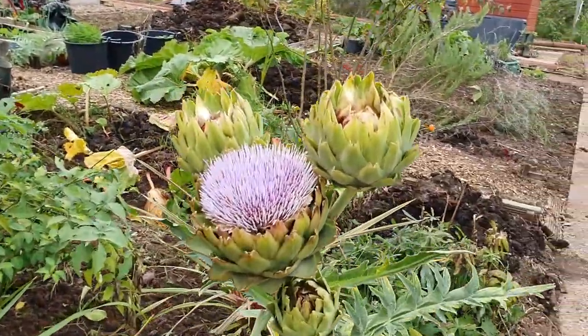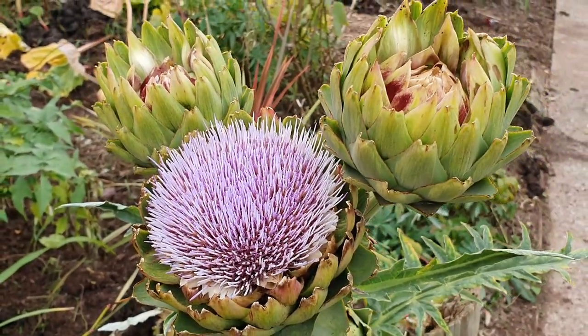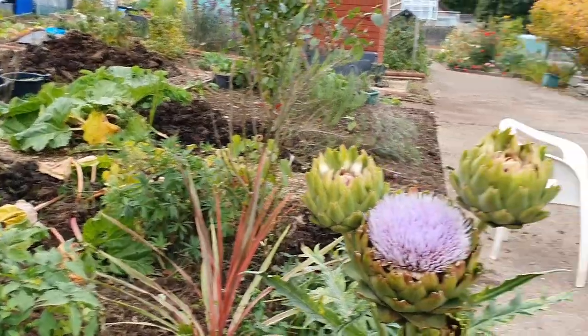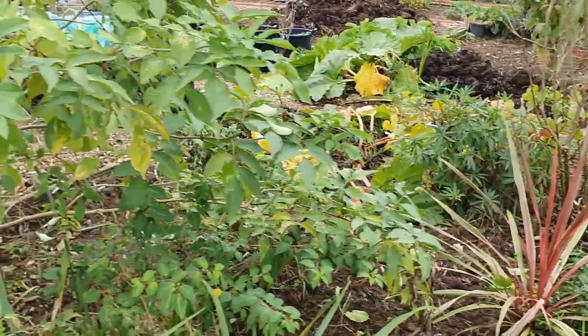My globe artichokes are finally flowering - in October! That's okay, there are still a few bees and things around so they might like it.